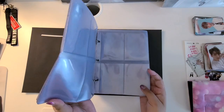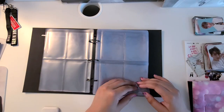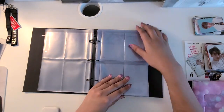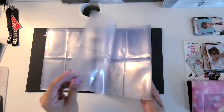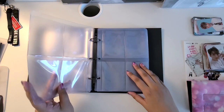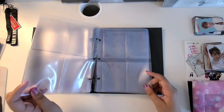So since it was a hot day in my city, I decided to flip through every single page of the photocard holders, just to reduce the stickiness of each one, so that it would be easier to flip through when I started putting my photocards in.